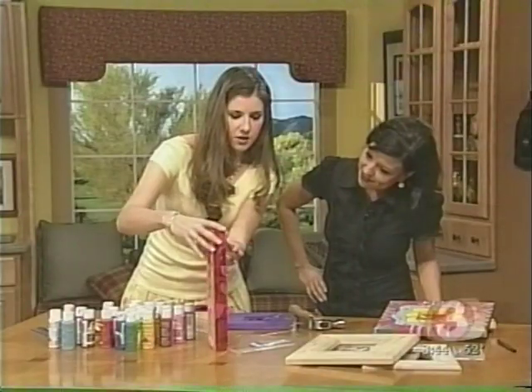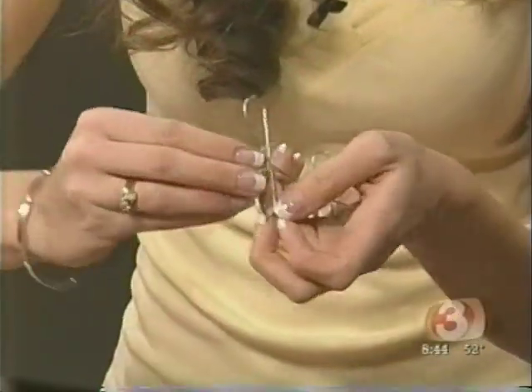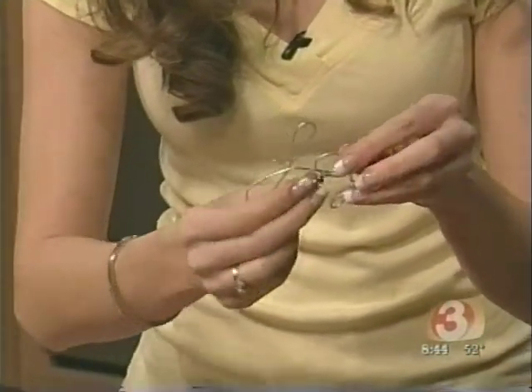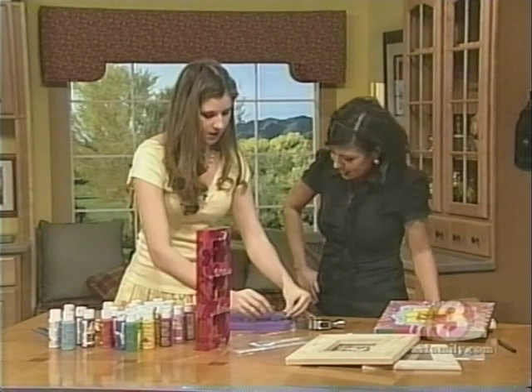What I've also done here — if you can see from the side view — is I put beads on there. You can do charms and beads. I'll just take a charm here. You just thread the charm through. And very masculine for his office! I know, poor guy. Whatever every guy wants — pink hearts in their office. You just weave the charm through until you get it where you want it, and then it will hang off your picture frame like that, which is kind of cute.